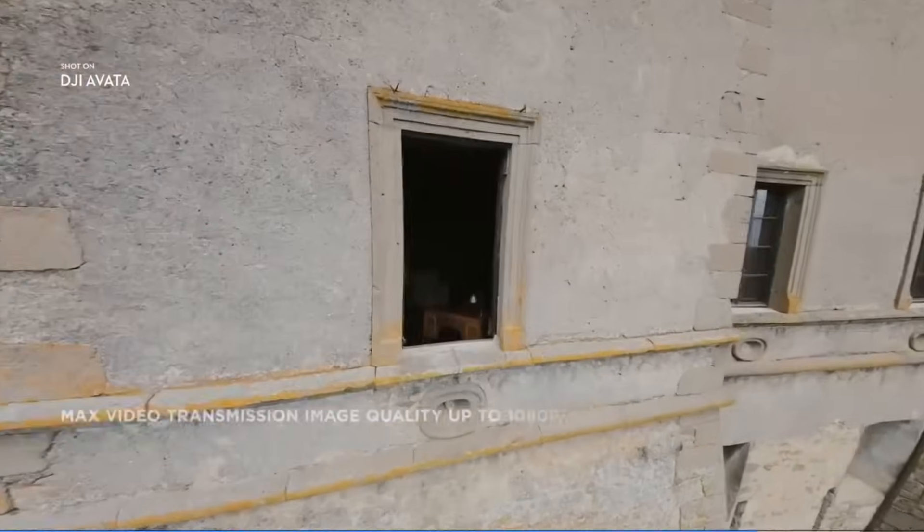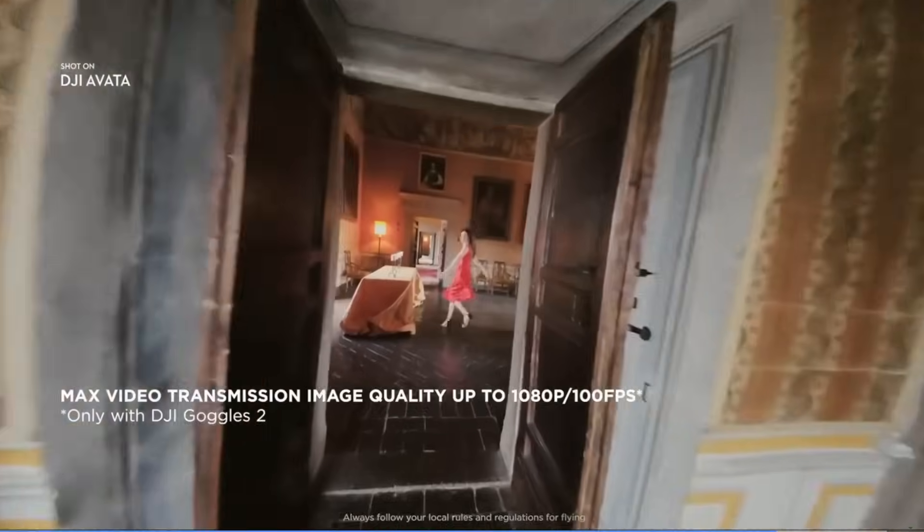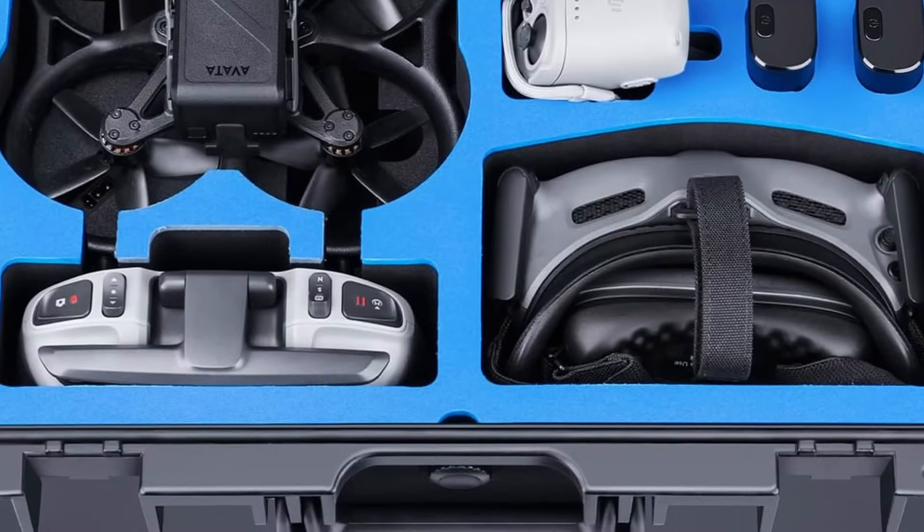If you need the latest drone for your job, obviously you're going to upgrade anyway. I'll probably upgrade when the Avata 3 comes out, whenever that is. I love my original Avata FPV drone so much that I recently bought a new case for it — I even did a video on that right here. Until next time.